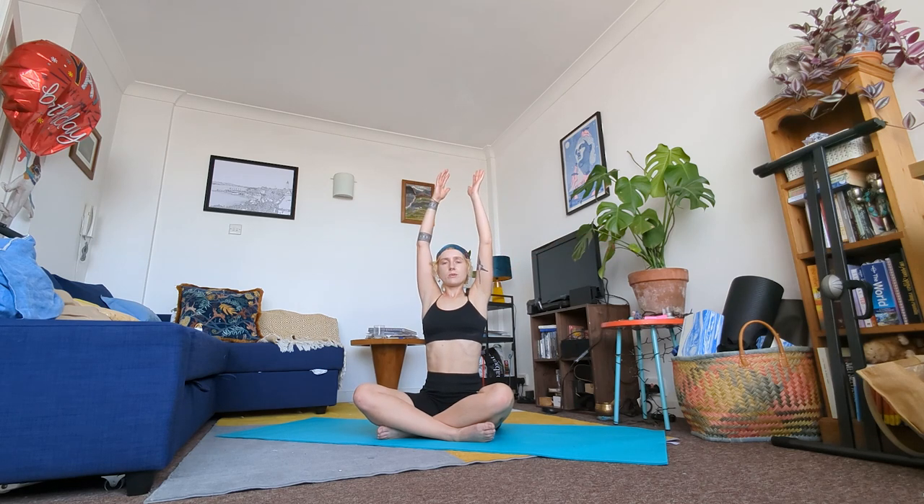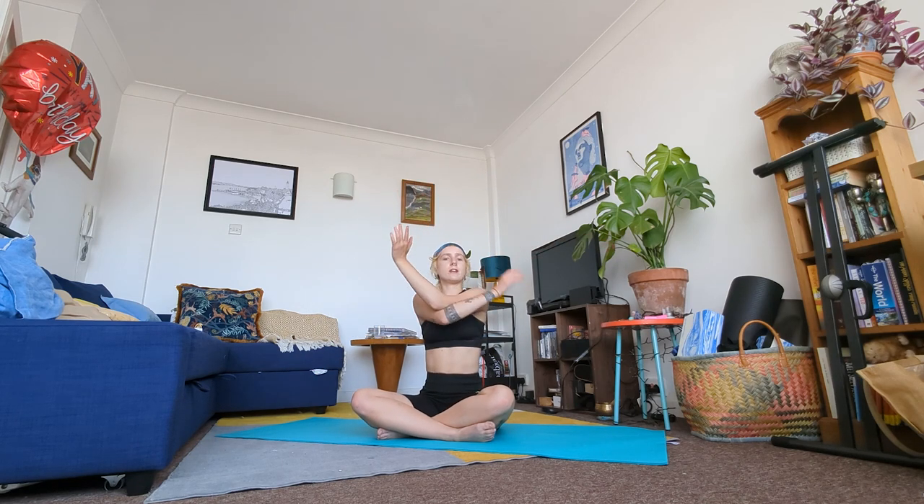We're going to come into an eagle arm twist. Inhale arms to the sky. On your exhale twist your right arm underneath your left and bring your palms together or the backs of your hands together. With an inhale lengthen your spine, relax your shoulders — imagine they're externally rotating out. Then with your arms gently pull them out in front of you. You should feel a nice stretch in your shoulder blades across the top of your back.